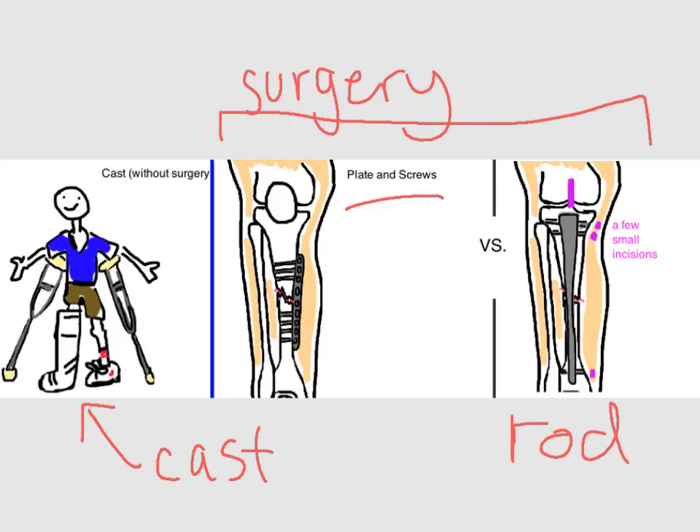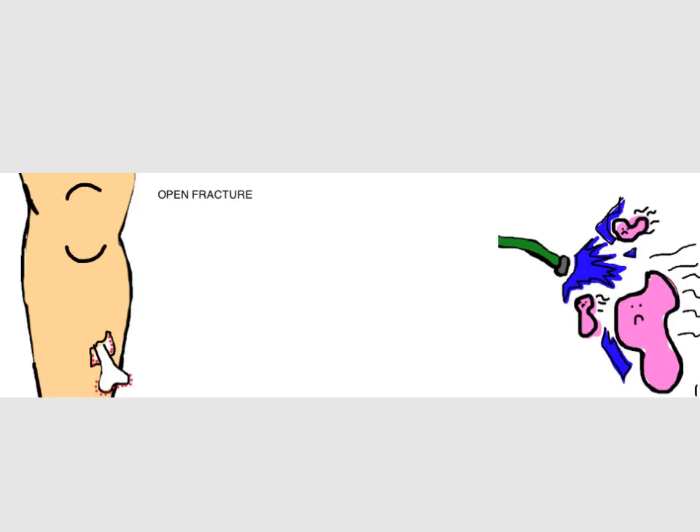One major issue worth mentioning about tibial shaft fractures is that there is very little soft tissue — meaning fat or muscle — covering the bone. Just feel your own shin bone: it's right there, just under the skin. This means that when the tibia breaks, there's a pretty good chance that a bone fragment can poke through the skin. When the bone goes through the skin, it's called an open or compound fracture, and these are at increased risk for infection. So people with this injury need to be started on IV antibiotics immediately — this is really the best way to prevent infections. Then, as soon as possible, they're taken to the operating room to wash out the bone that's gone through the skin. After surgery, antibiotics are continued for 24 to 48 hours, depending on the severity.